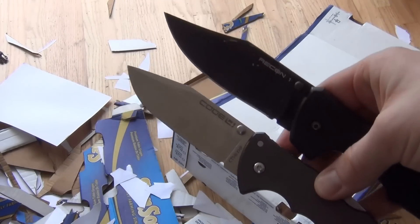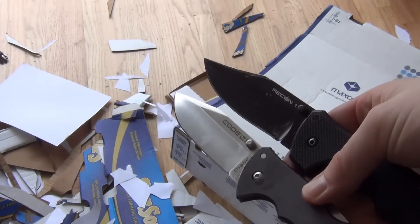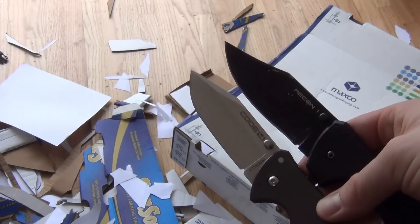I can't really say it's worth the price difference — that's up to you. But you can see that in terms of edge retention, there is a significant difference.